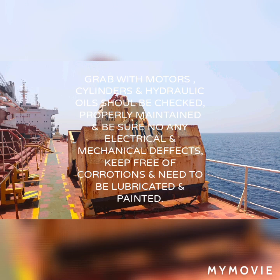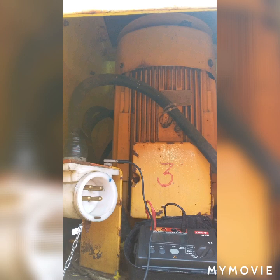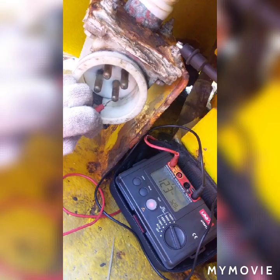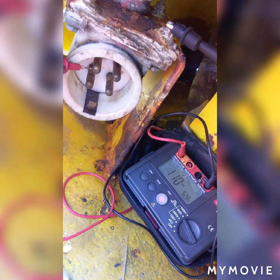This is my grab. Inside it has motors — we need to do an insulation resistance check on the coil windings of the motors. These are the reverse-forward motors which operate in forward or reverse direction to open and close the grab.